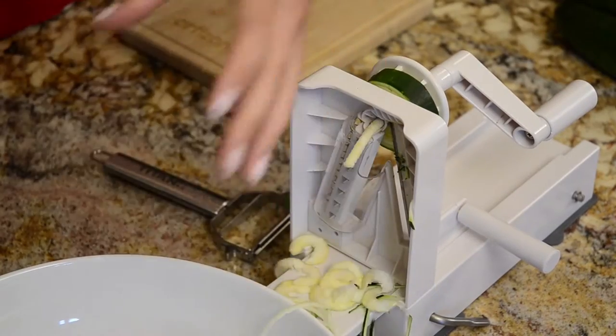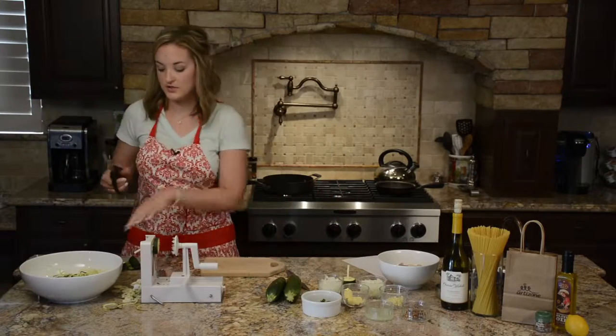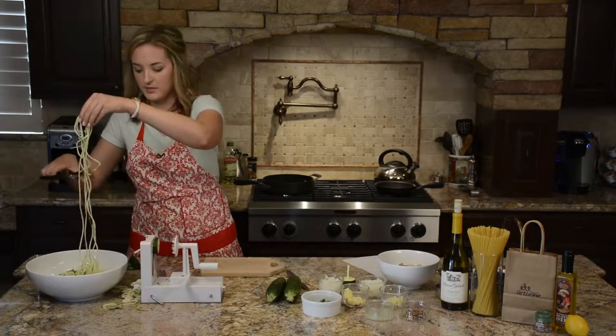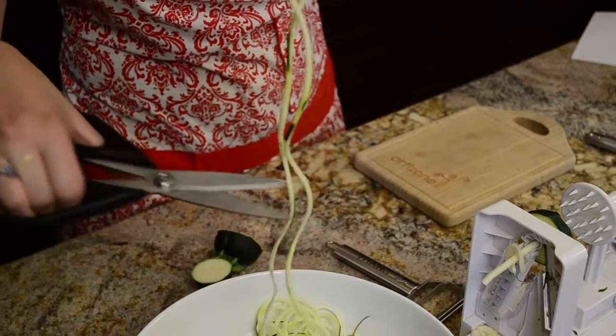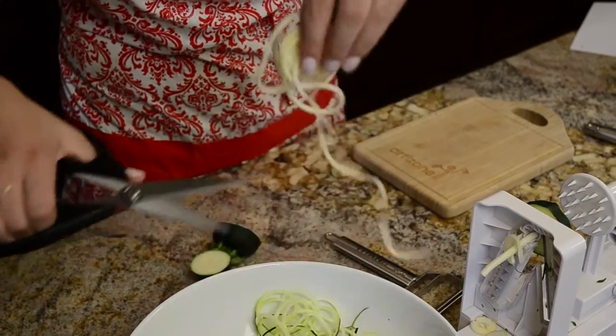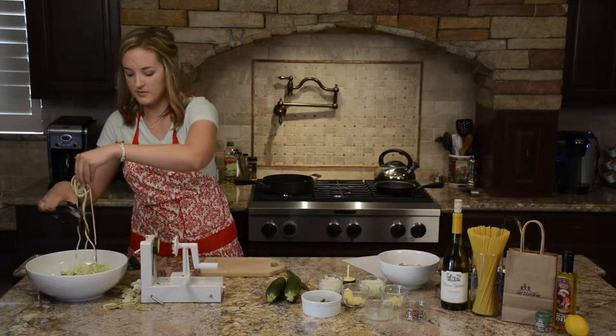For this recipe we'll just be using one zucchini. What I also like to do is use some scissors to cut them into smaller pieces, because the spiralizer tends to make them very long so they're hard to cook with. Just pick up the longer pieces and snip them into smaller ones.